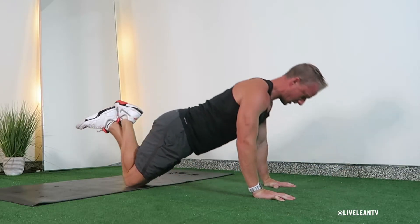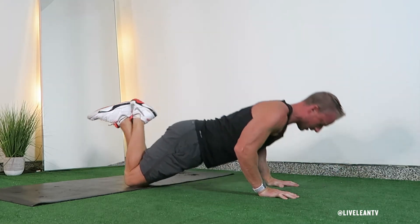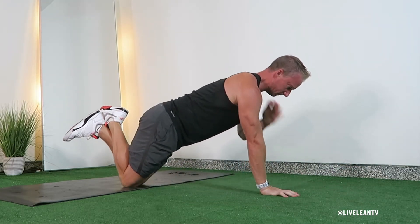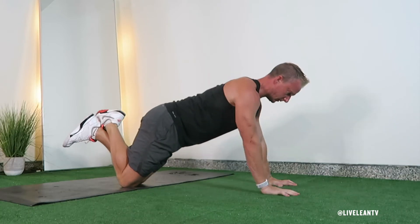The push-up on knees shoulder tap is a beginner modification to the traditional push-up shoulder tap. This push-up modification primarily targets the muscles in the chest as well as the triceps and shoulders, but also pulls in more core strength.